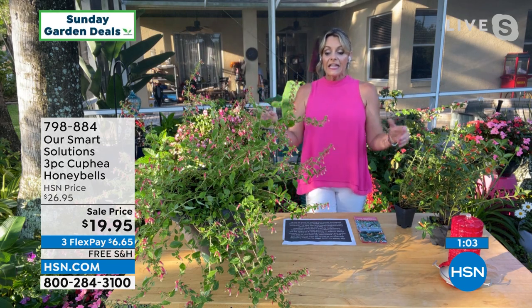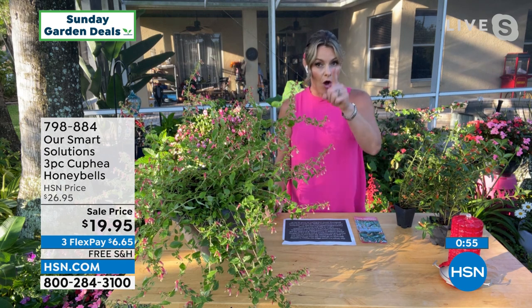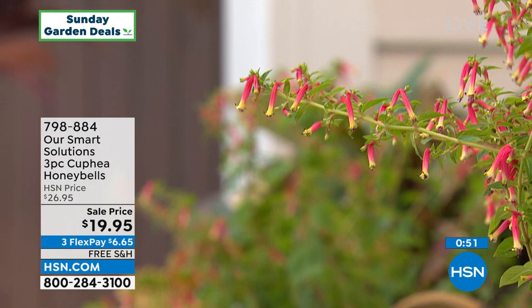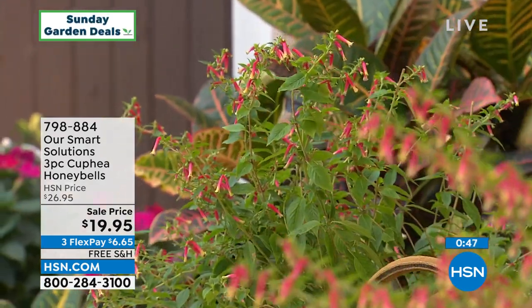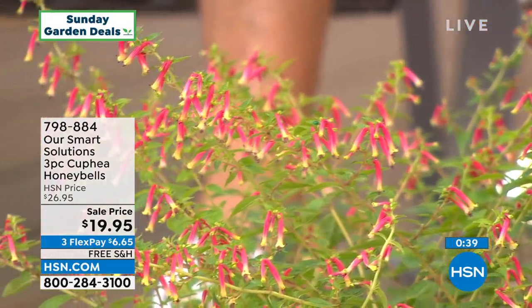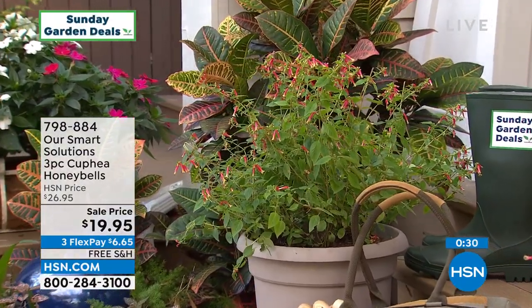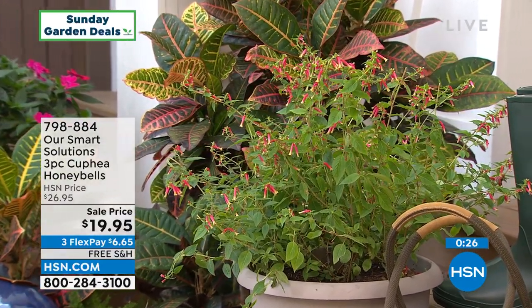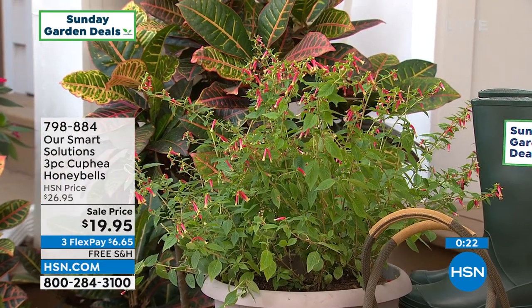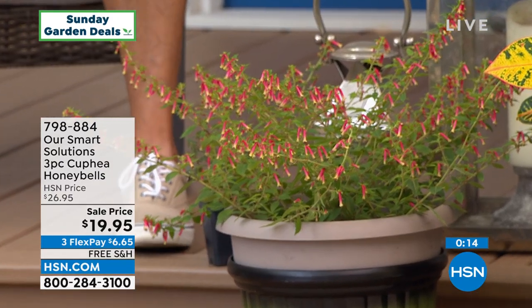You'll get hummingbirds this first year, almost as soon as you get it in the ground, because they are drawn to it. All of the states except Hawaii have hummingbirds, and now that we're in these deep spring months they are back up north. They love these because they're like thousands of little feeding stations. If you're a bird or an insect, it makes more sense to go to a place where there's lots of food. You're going to go to a plant that really loads up on the nectar, and that's what these do. I started with about 500 and I'm already down to about 300. If you want to get these, you need to order them right now.